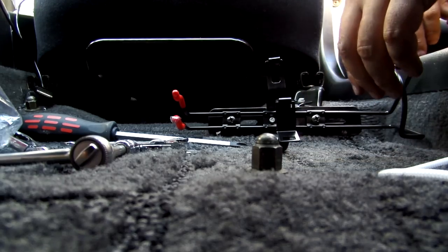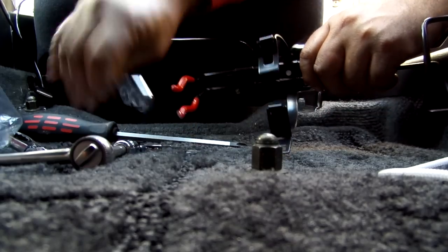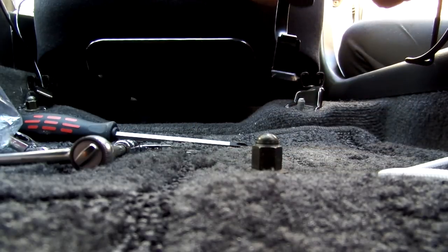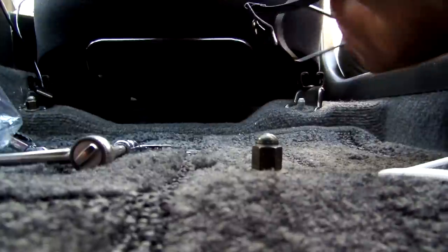Just a test trial fit there, which seems to be fitting fine. Then remove it, get a 10mm on the back of it and screw it in.